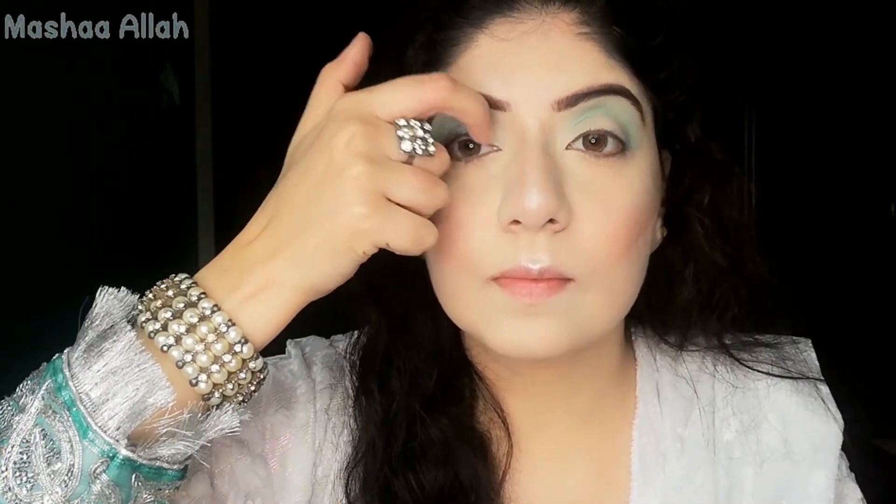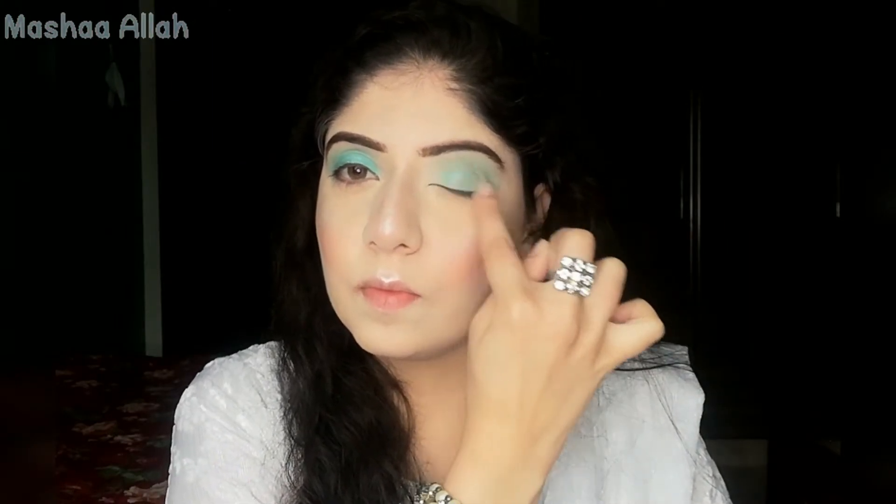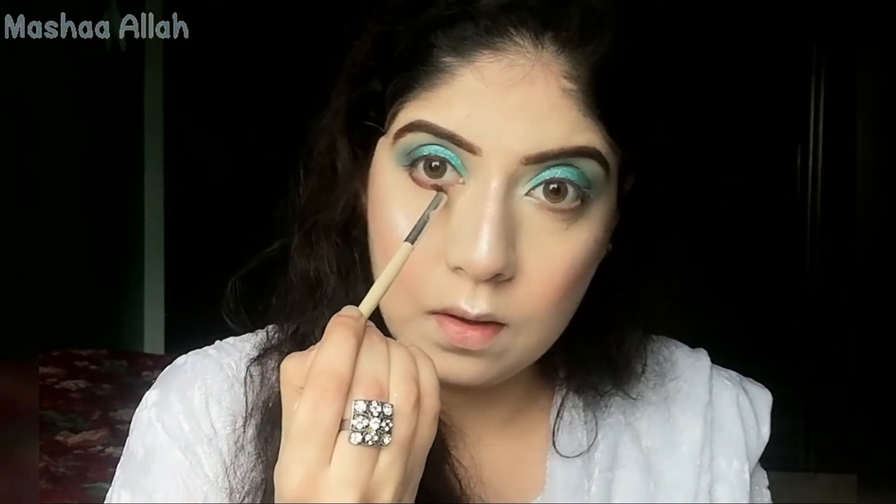I have a separate eyeshadow which is aqua and turquoise blue. I will apply it with my finger because brush application doesn't work as well here. These eyeshadows are very popular. Now I'm using a dark brown color from the Romantic Colors Eyeshadow Palette.